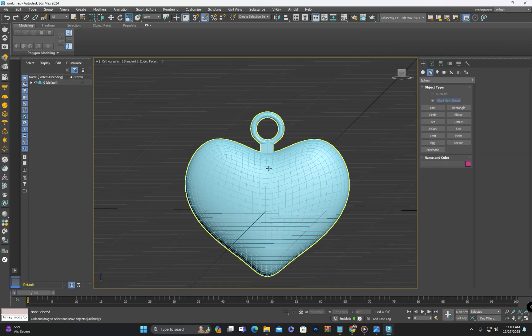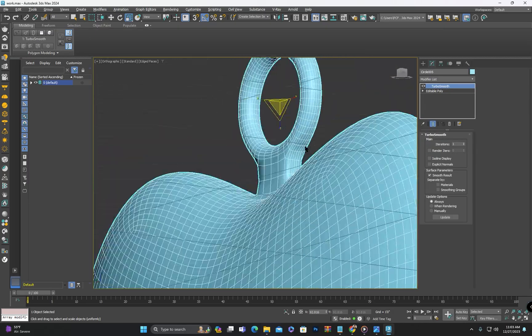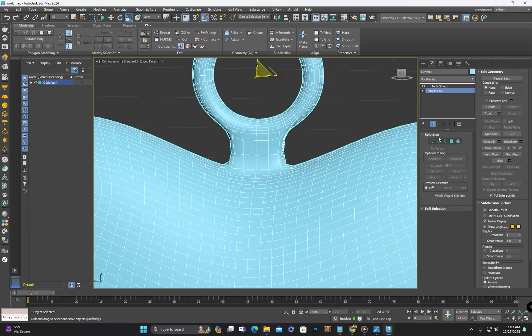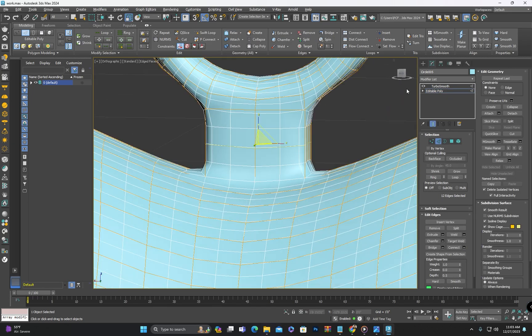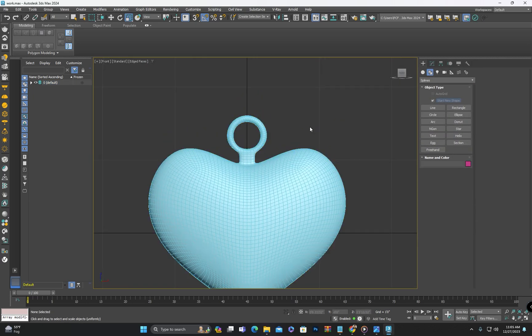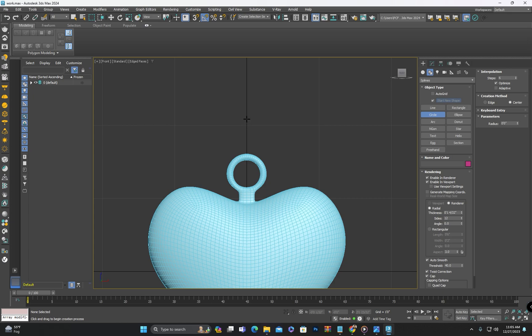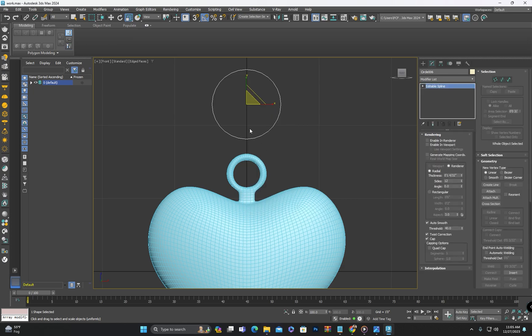Now we have the shape ready. To give it a smoother and better look I will apply TurboSmooth once again. Now we have the locket. Next, create another circle and convert it to an editable spline and convert the bottom vertex of the circle into a corner.